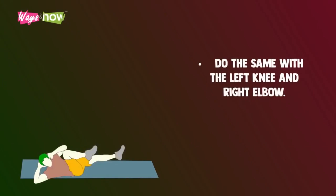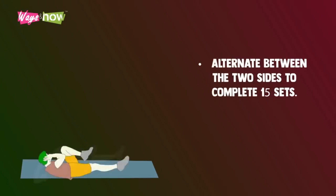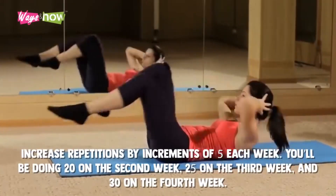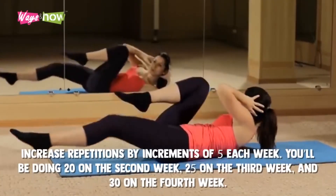Do the same with the left knee and the right elbow. Alternate between the two sides to complete 15 sets. Increase repetitions by increments of five each week. You'll be doing 20 on the second week, 25 on the third week, and 30 on the fourth week.